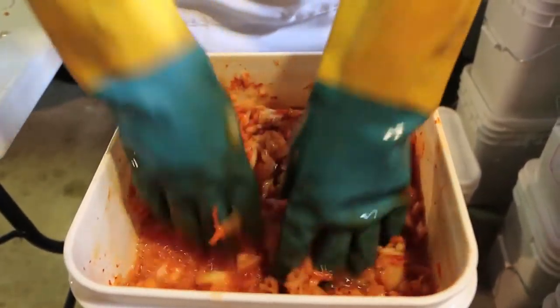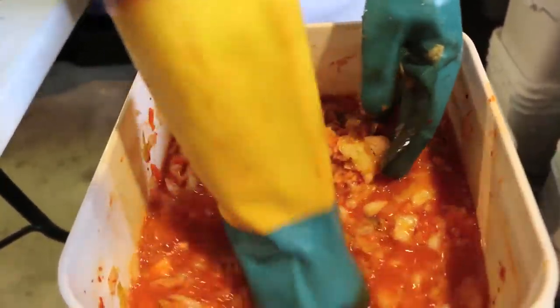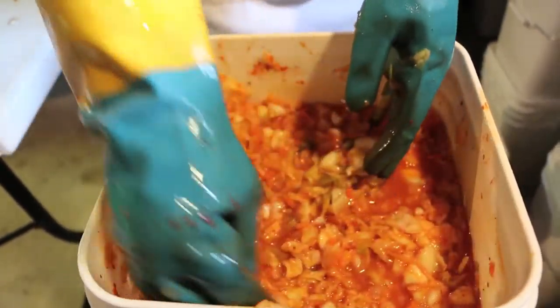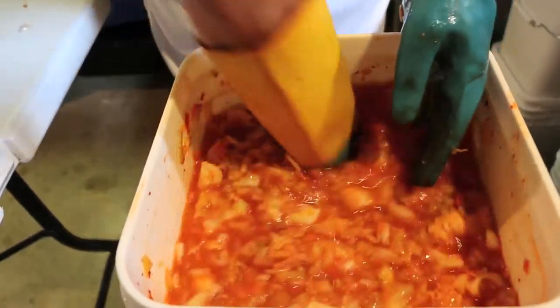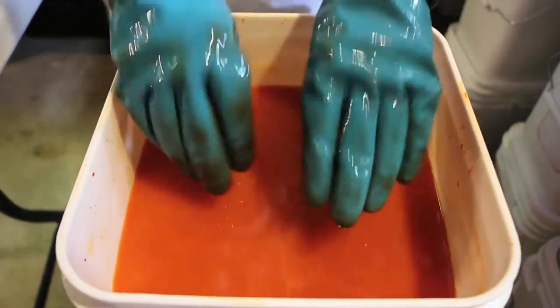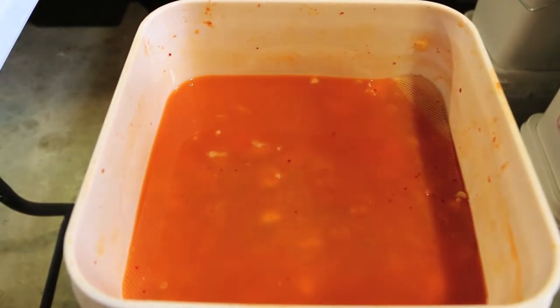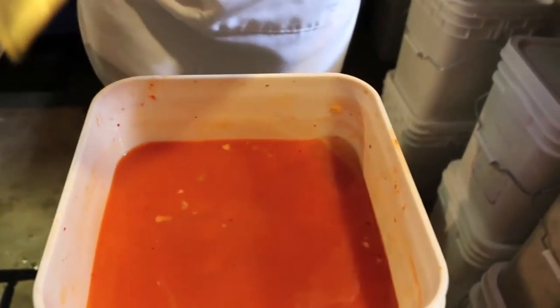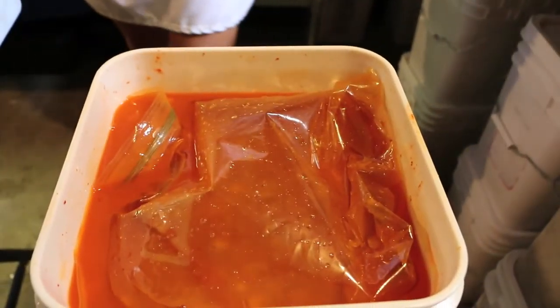This is how we pack our ferments. This is the last batch of kimchi, about 12 days old. We use a cheese mat — originally for draining cheese — which turned out to be a great way to keep the vegetables underneath the brine. Then we just use bags of water as our weight, and there you go — it's back under the brine.